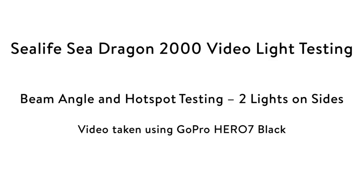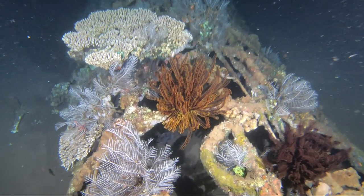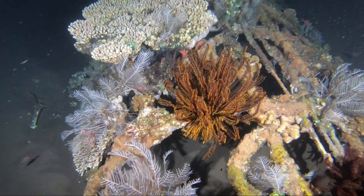For the next test I did the same thing but with two lights, one on each side. With two lights the lighting is still nice and even with no hot spots, but things do look a bit sharper.